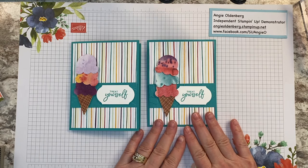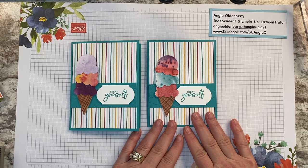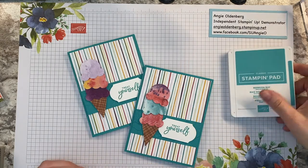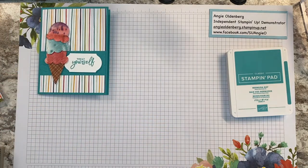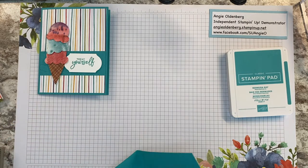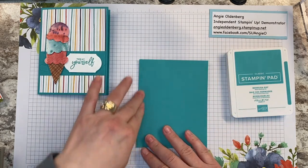Those of you that are part of my customer appreciation class have all of these supplies in your card packets. I'm using Bermuda Bay cardstock and ink — I'll leave that up in the corner so you can keep an eye on it. This is a fairly simple card and comes together pretty quickly. You're just going to have a normal card base, fold it in half — this is again Bermuda Bay.